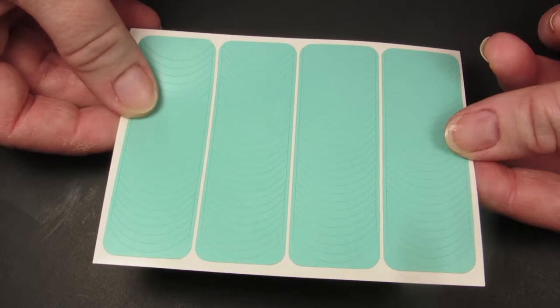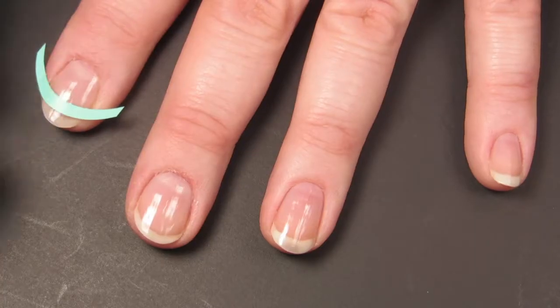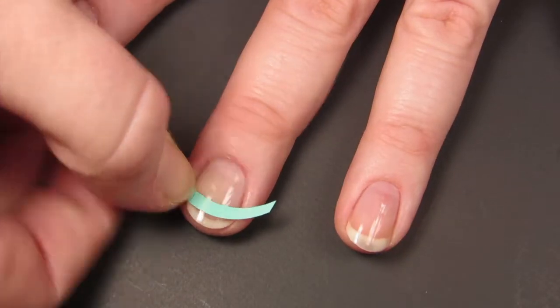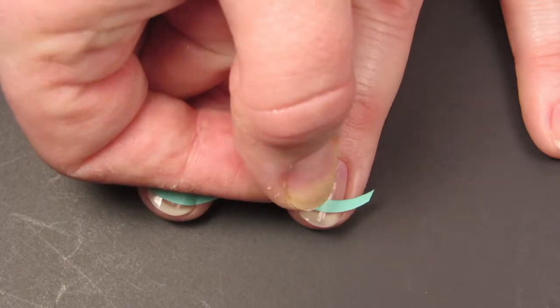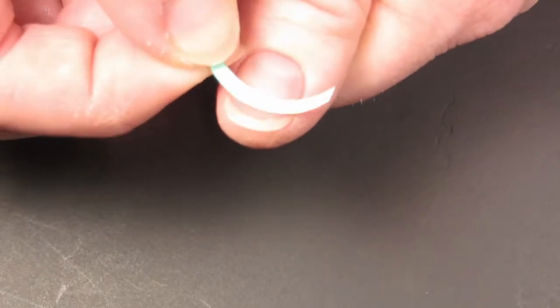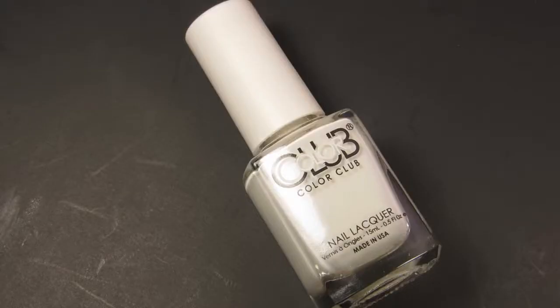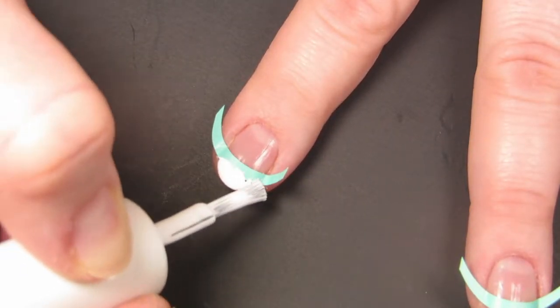I began with these French tip vinyls from Twinkle T, and then I spent about an hour and a half trying to get them right because, you know, OCD. Once I stopped caring whether they were placed correctly or not, I moved on and I went in with Color Club number 24, the appropriately named French Tip, which I proceeded to use to make a huge mess.